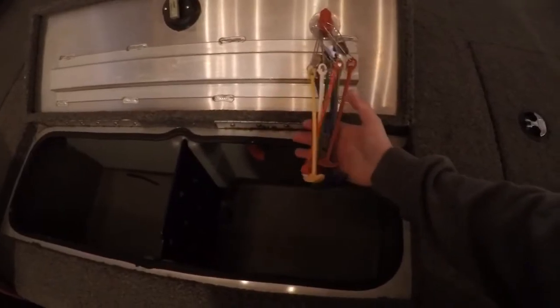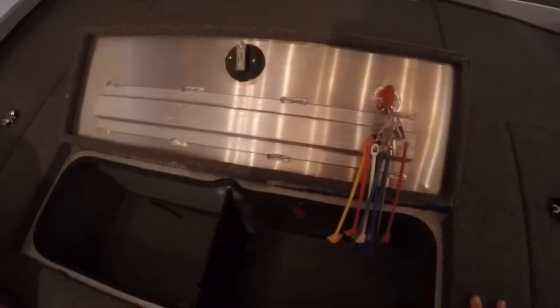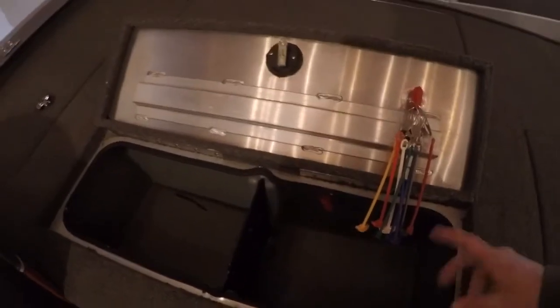Towards the back, this boat has a double-sided live well. I set up my culling devices inside of here so I can tag my fish easily and cull them if I need to during a tournament.